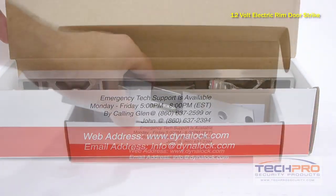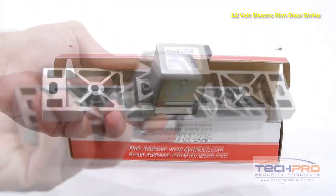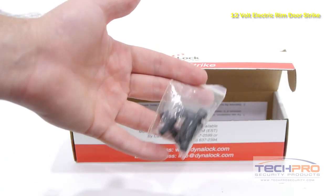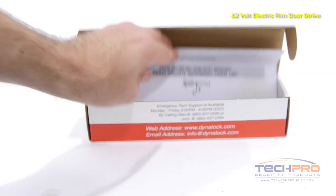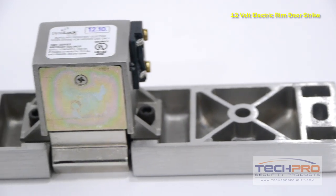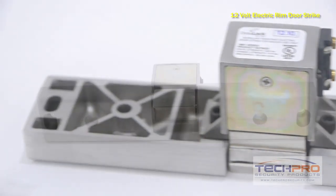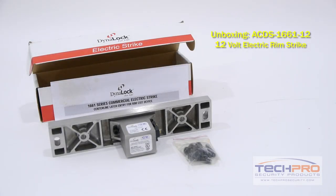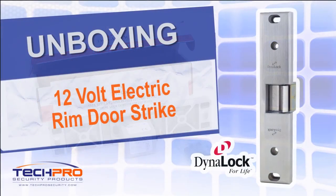The ACDS-1661-12 is a 12-volt electronic door strike measuring 1.75 inches by 9 inches. It is made for non-fire rated doors and can accommodate 1.5 inch to 3.4 inch latch projection. These electronic door strikes can be reversed for the other side of a door frame.